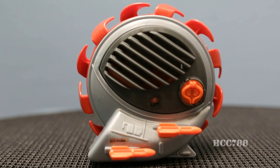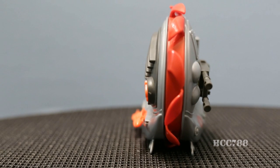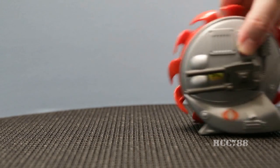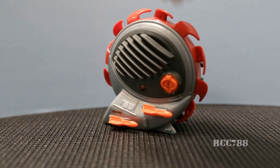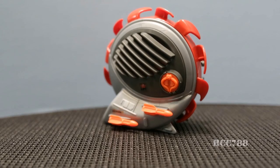The most prominent feature of the Buzzbore is, of course, the boar's teeth, which the blueprints inform us are specially hardened, variable-pitched digging teeth. They are made of a red rubber and fit relatively snugly around the circumference of the main body of the Buzzbore. When played with on carpet or other grippy surfaces, the blades spin fairly easily, and the effect is pretty great. However, I do recall that my childhood Buzzbore was particularly snug and did not spin well, so I am unsure if that is a common problem.